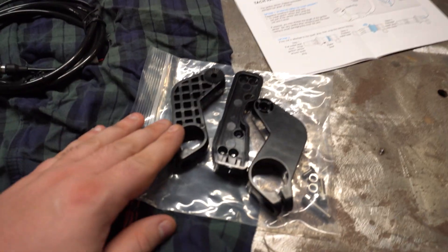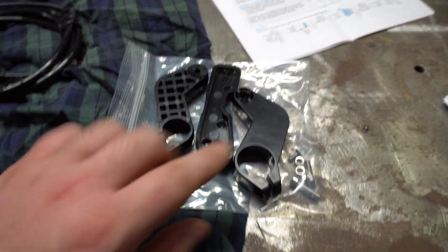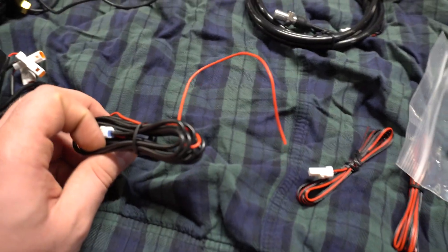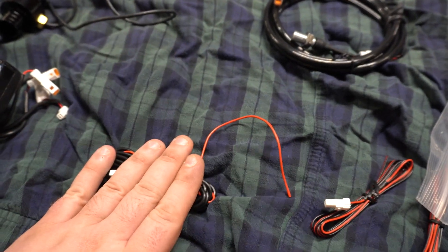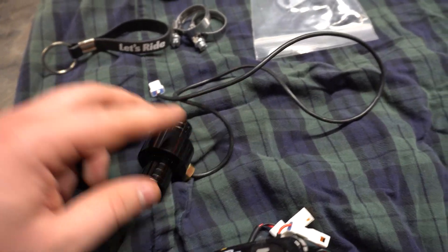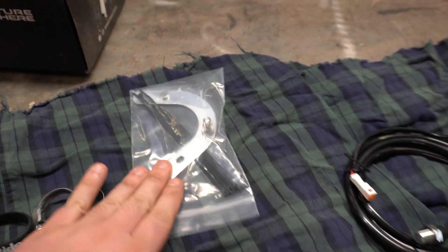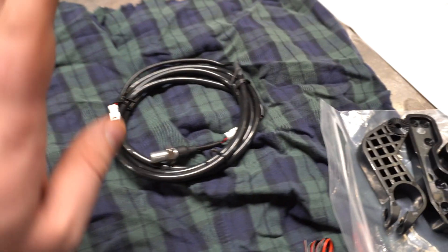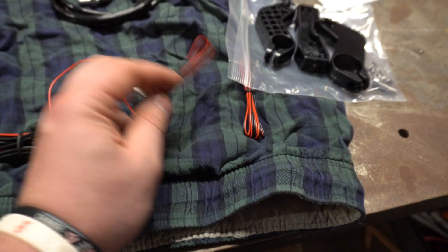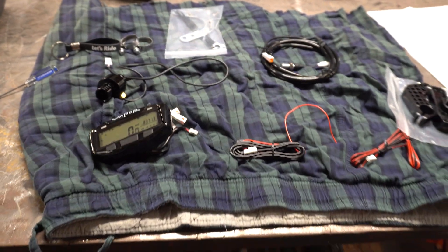Here is everything that is included. We have our mounts — a stock size bar mount or an oversized bar mount. We have our RPM sensor wire, which I'll show you how to install. We have our water temperature sensor, which taps into our coolant lines. We have a wheel speed bracket for the brake caliper or wheel, and these wires are our power wires.